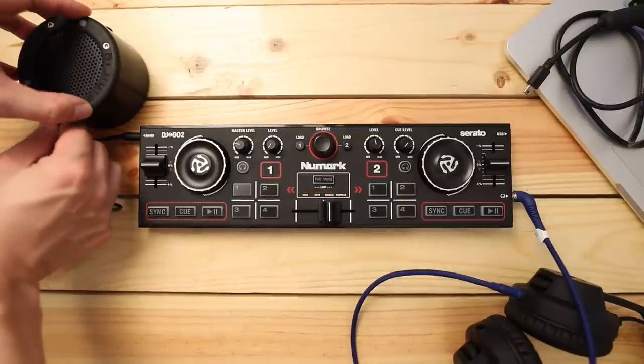If you've ever tried playing through a pair of Bluetooth speakers, you know that there's a microsecond lag between what you're playing and what you're hearing on the speakers. That's because of Bluetooth — that's just the way it is at the moment. So having the ability to connect with a wire means you can beat match and beat mix with greater precision, because there is no latency between what you're playing and what's coming out of the speaker.